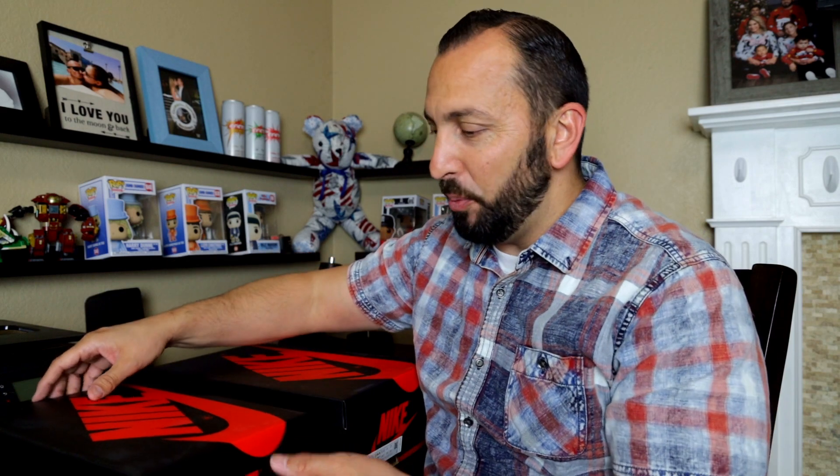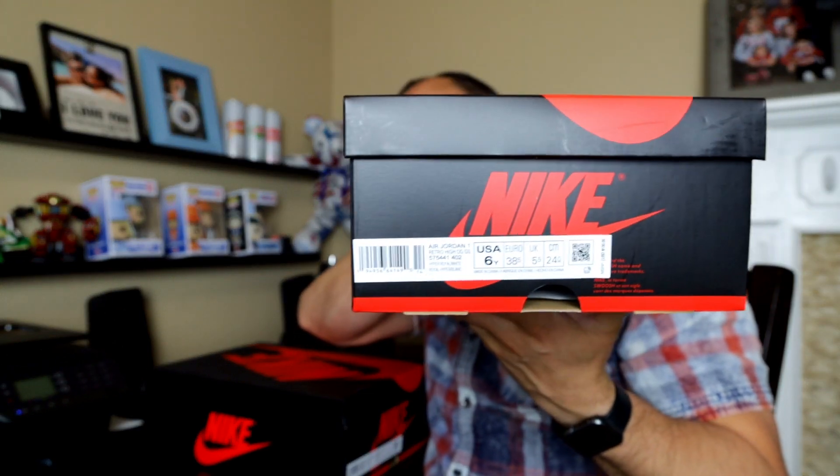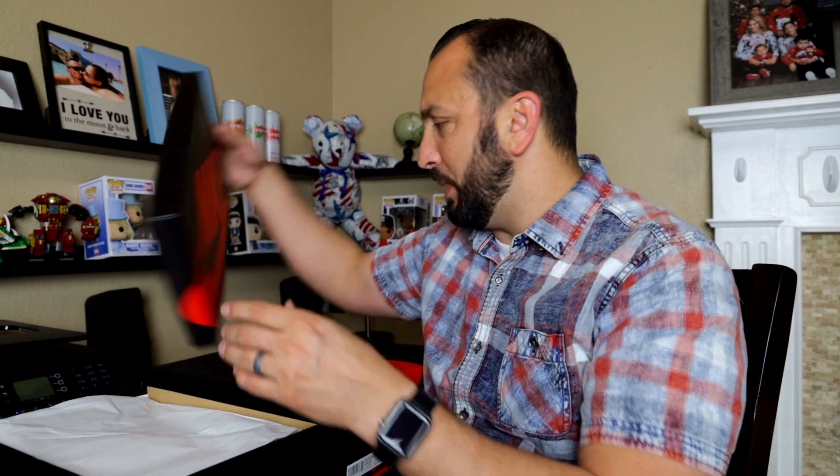This is the grade school. Let's open this up first. This is a size 6, and I did hit that size 6. You guys already know grade school is more limited than the adult pair, and I believe it's going to be going for more than the adult pair, probably about in a month or so, maybe a little bit longer.